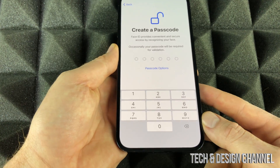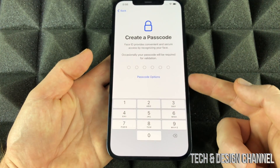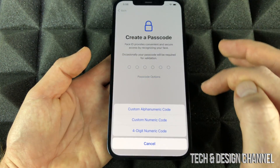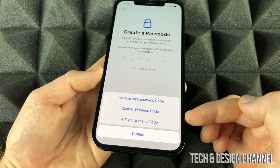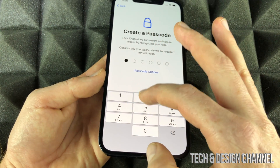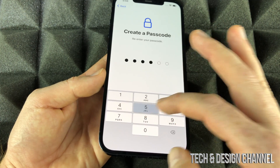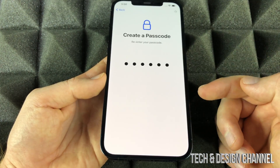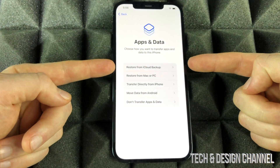Continue on and create a passcode. You don't have to use the default type — tap 'Passcode Options' to pick a four-digit one or any other option if you like. Just put in one that's secure. Once you put that in, it's going to take you to the next step, which is one of the most important ones.